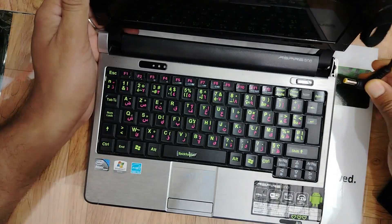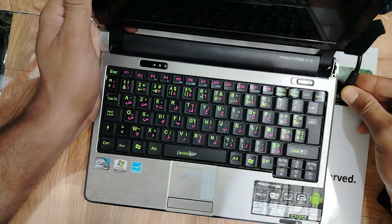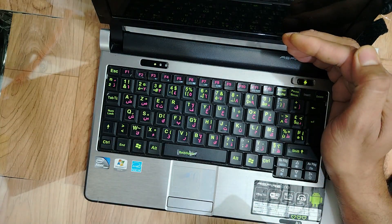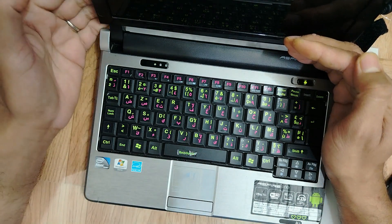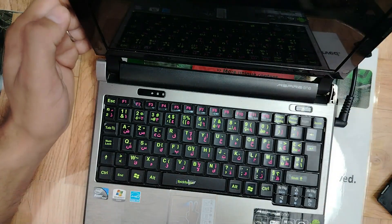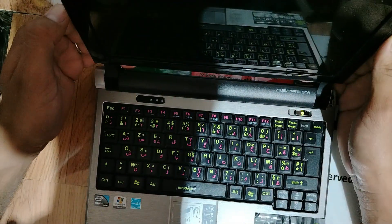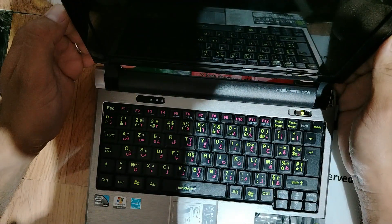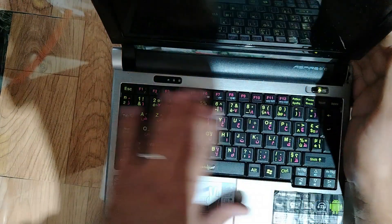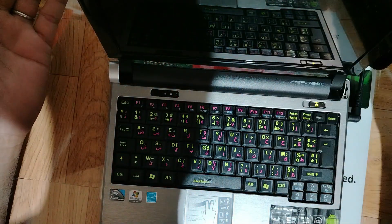Let's reconnect the RAM and connect the adapter. Press the power button — let's check if we have something on the screen. Nothing on the screen, my friends. The laptop is charging, we have the light, but the screen is still black. It could be the BIOS, it could be the RAM, but we already checked the RAM.